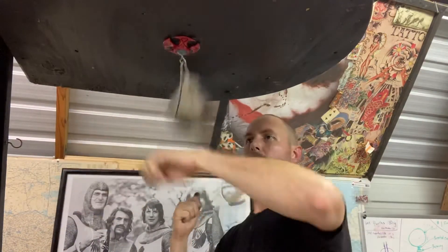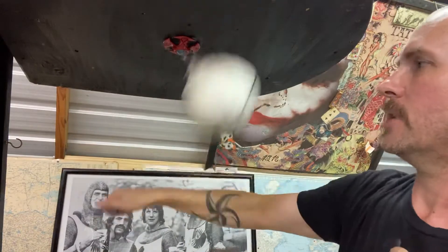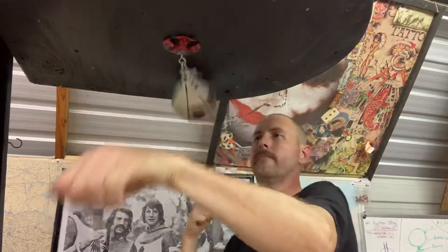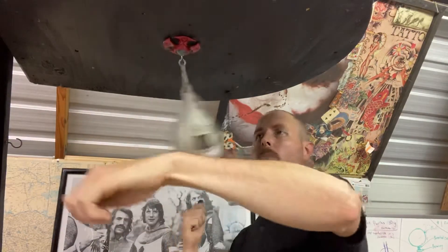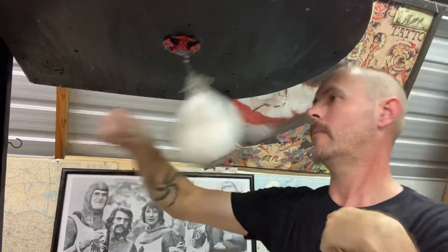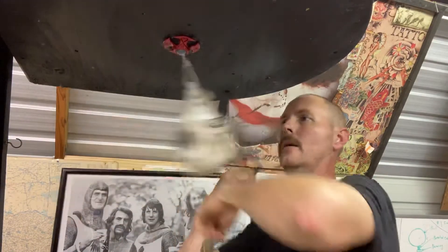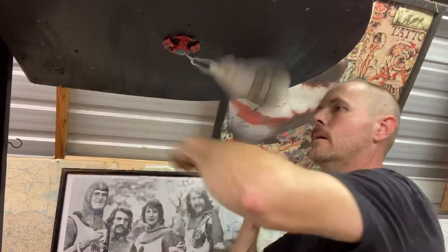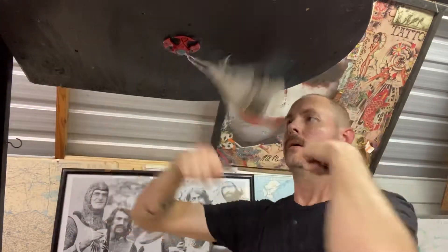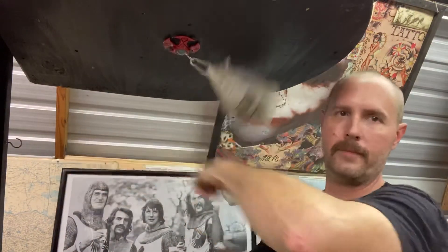You'll be able to do that and no one ever knows that you're rotating, turning, switching hands. I'm turning it out.